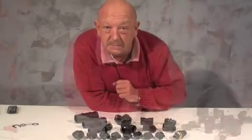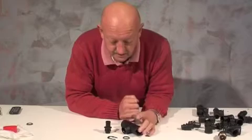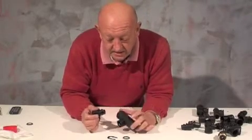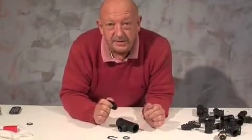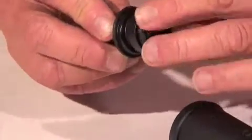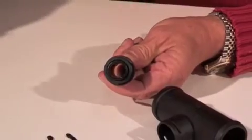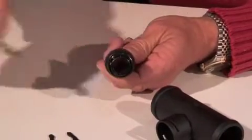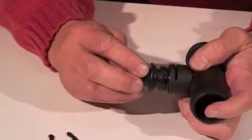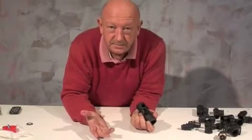Let me show you how it works. I'll start by making a very simple reducing T. Here's the 38mm T module, here's a 19mm hose tail, and there's the O-ring and the retaining clip. We fit the O-ring on the hose tail, just push it on the end, and I'm going to lubricate it with a little bit of WD-40 on a brush just to make it go together a little bit easier. I'll push the hose tail into the T module and then just hold it in place with the retaining clip. Job done.